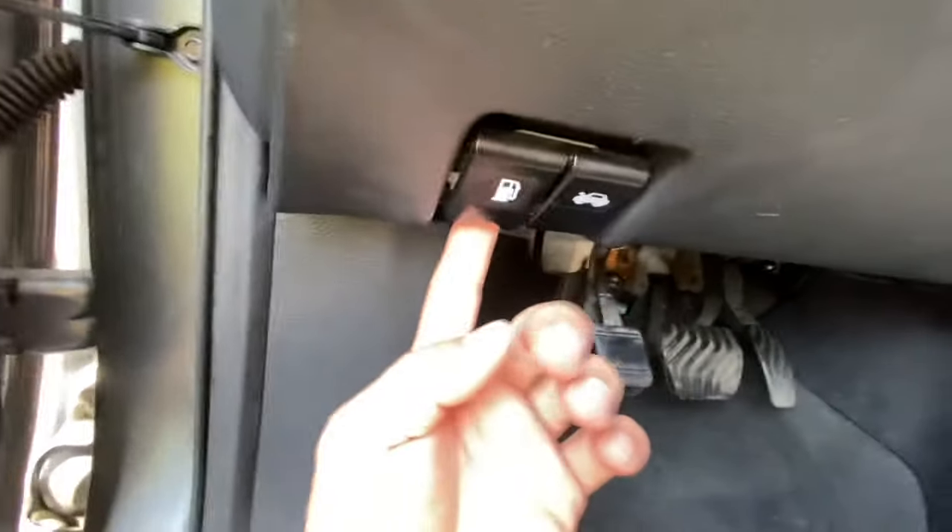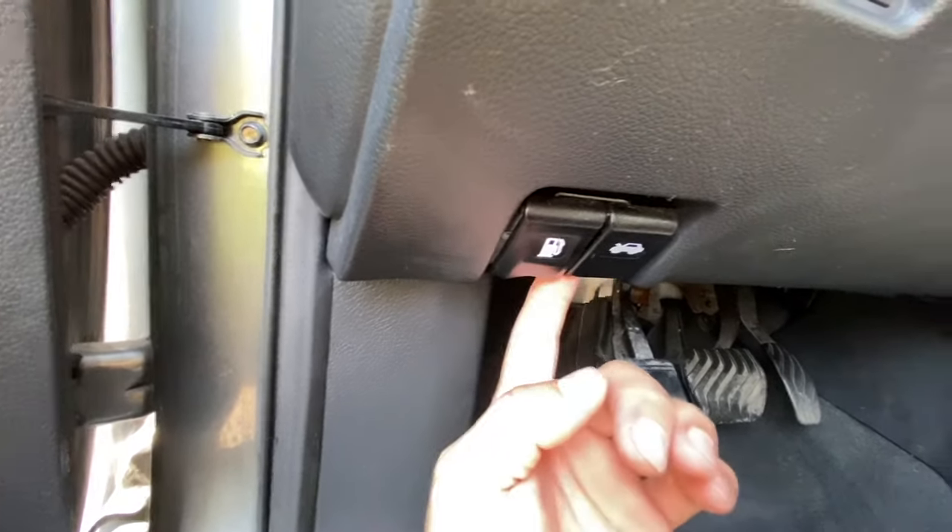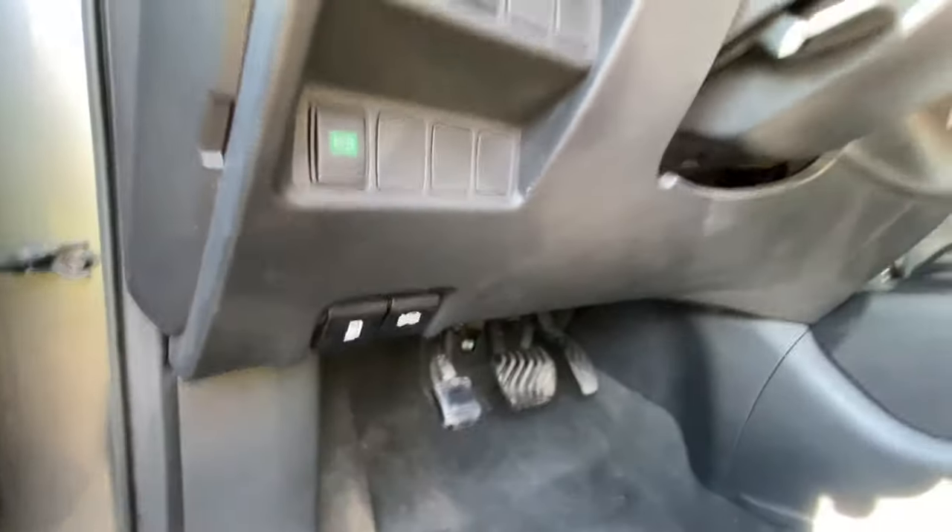The second fuse box is located right here. To open the hood — if you need to open the fuel tank release, it's right here — just pull it out like that.